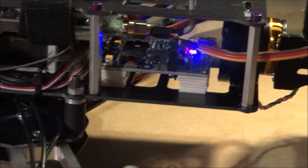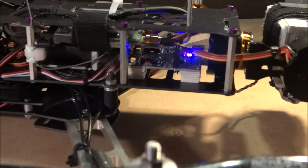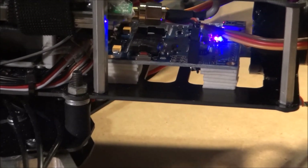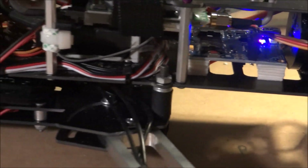That's the gimbal board right there. Right behind it I have it sitting on a few pieces of foam tape.